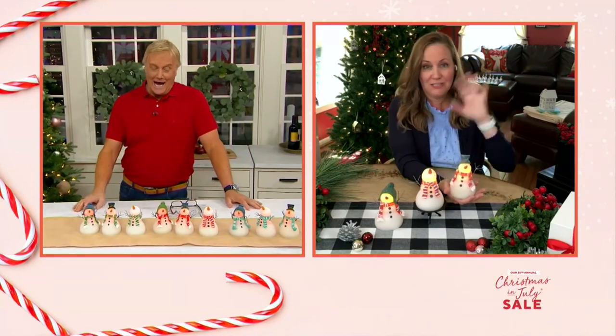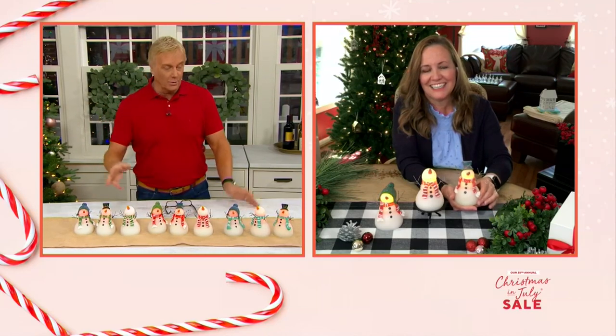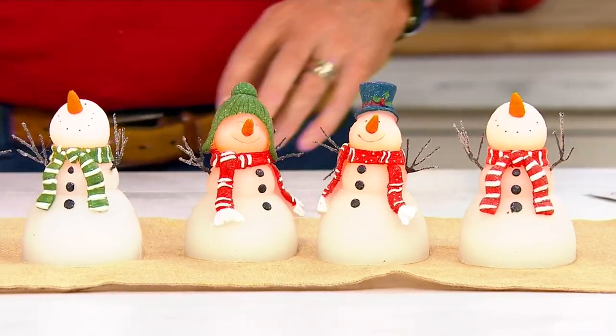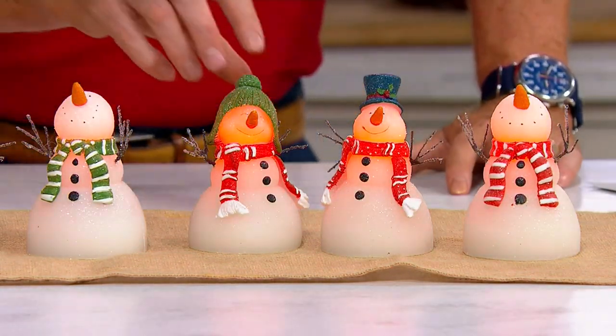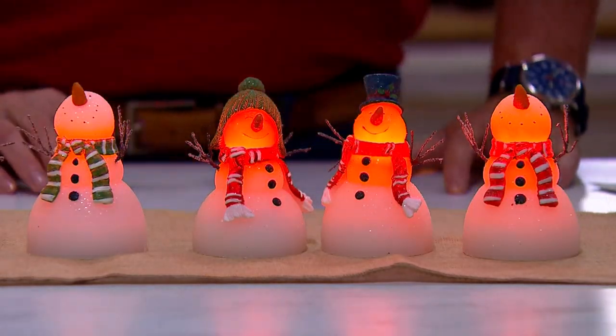You get a thousand hours of glow time on these guys, so they'll go through the season and through the winter. We're down to green and red now — aqua is sold out, it's going to be the next one to sell out. 500 remaining and you're getting all three — one, two, three — so do the math. It's a great price, lots of glow time, and they look adorable.